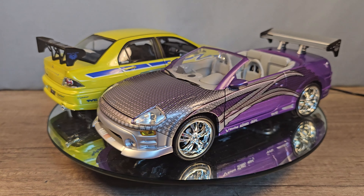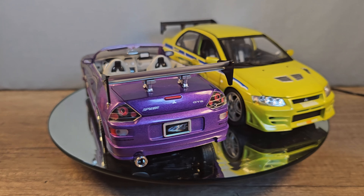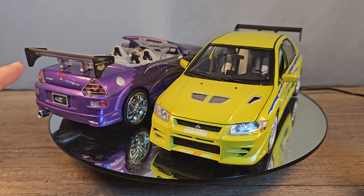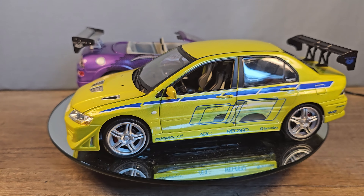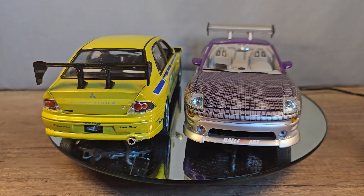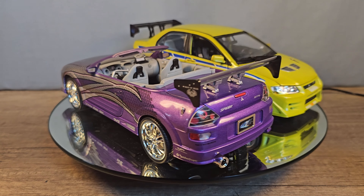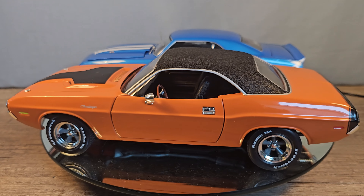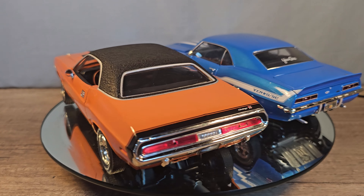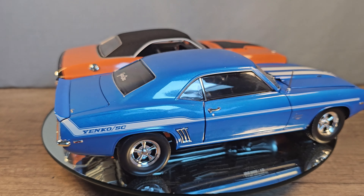Hey everyone, happydude here, thank you for joining me. So the last time we talked about these two cars, the Mitsubishi Eclipse Spider and the Mitsubishi Evo Lancer, but after they planned a heist they decided to get two new cars. The orange one is the 1970 Dodge Challenger driven by Roman Pierce and the blue one is the Chevrolet Yenko Camaro driven by Brian.